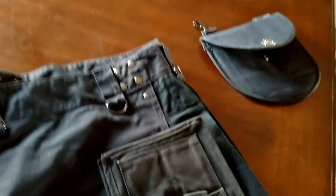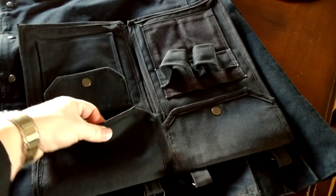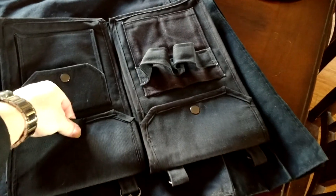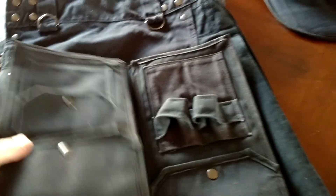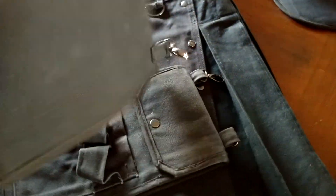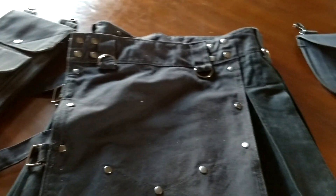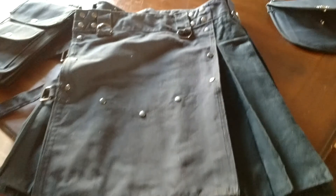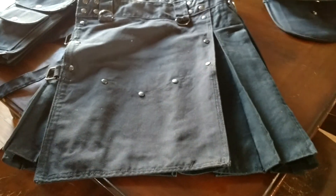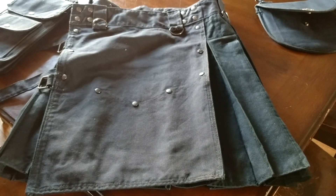I've only got these two pockets — the sporran and the matching sporran — but he makes a number of different pockets so you're covered. This single pocket here is just as deep as the other one and you've got a little pocket on the outside for your cell phone or whatever you need. I love the way he done this. They're durable, heavy-duty fabric — the same fabric the kilt's made out of — and they're removable, which I love. I like having a variety of pockets and not being stuck with just a sewn-on pocket.